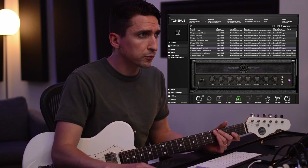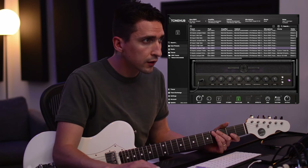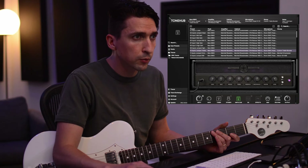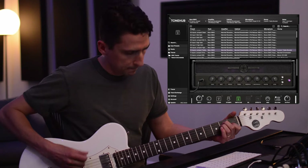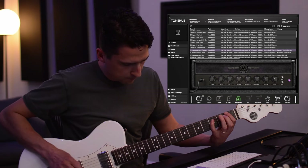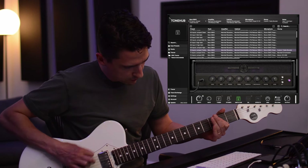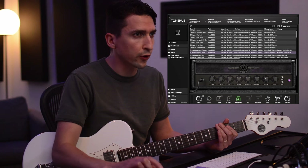There are some stomps that are included in this pack too. Starting at preset 10, we have a custom treble beat booster pedal — super percussive. Here's a Marshall Drive Master.